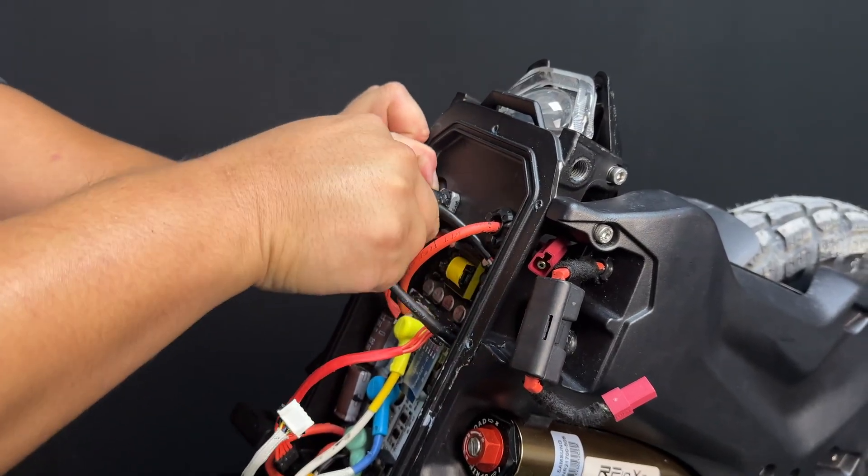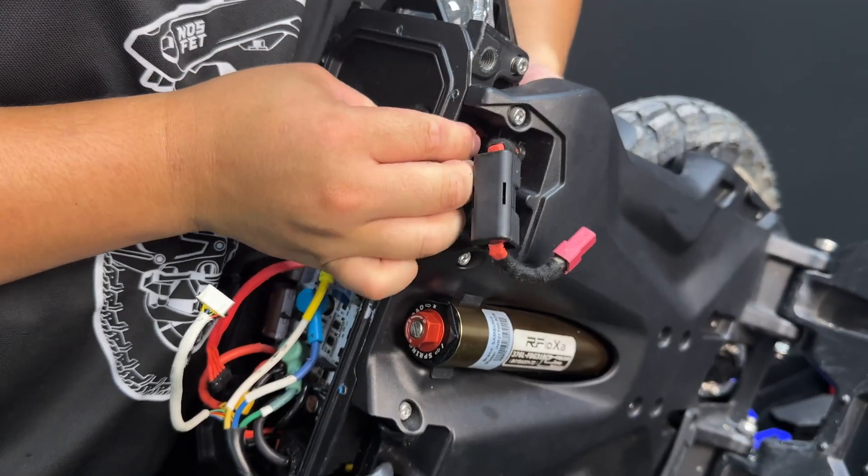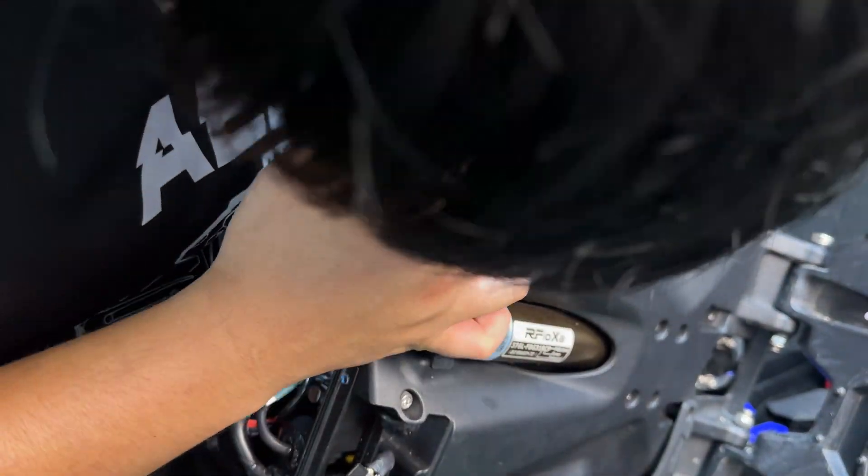Slide the battery cable through the gap of the side panel, then up through the controller base. Take care.